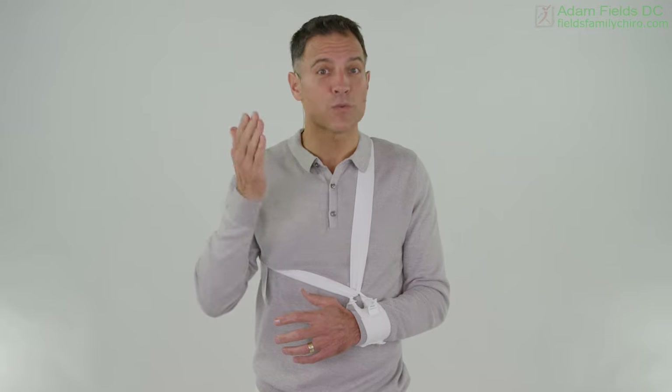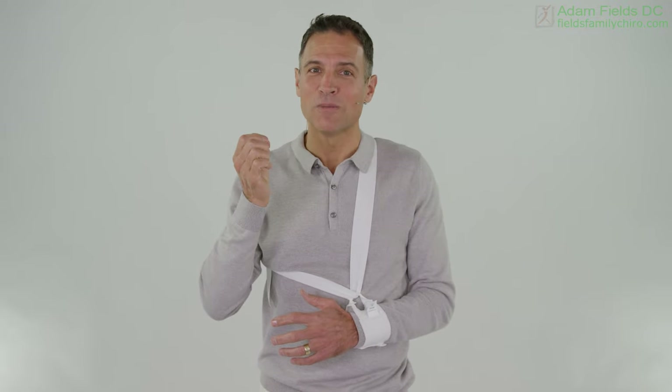Let's start out by working above and below the injury. If you get a sharp pain, back off — listen to your body. You're doing this at your own risk. We can start with the neck. I know that's going to feel okay.